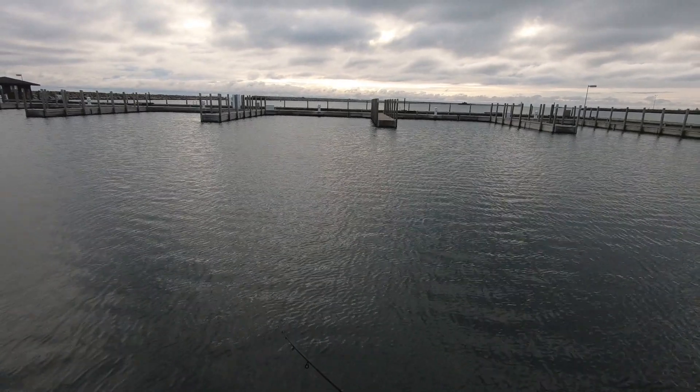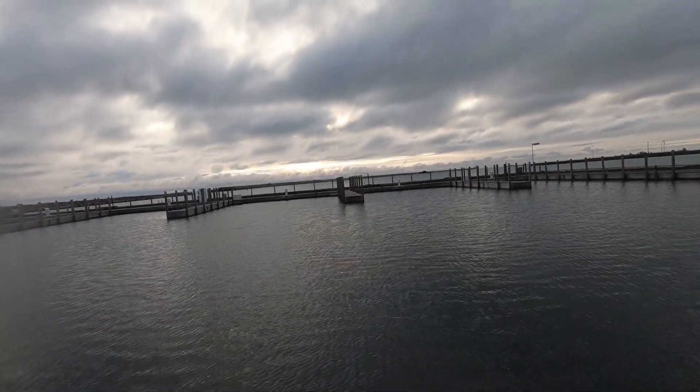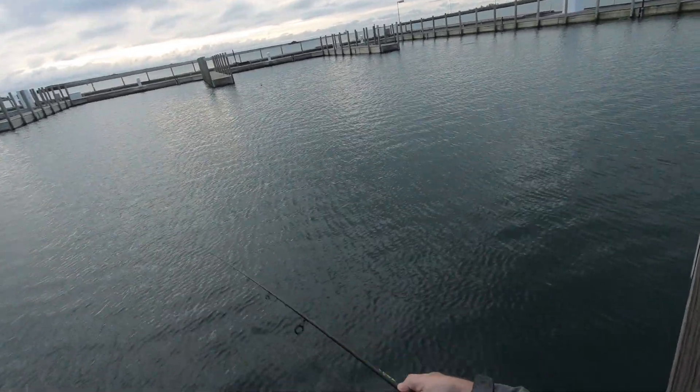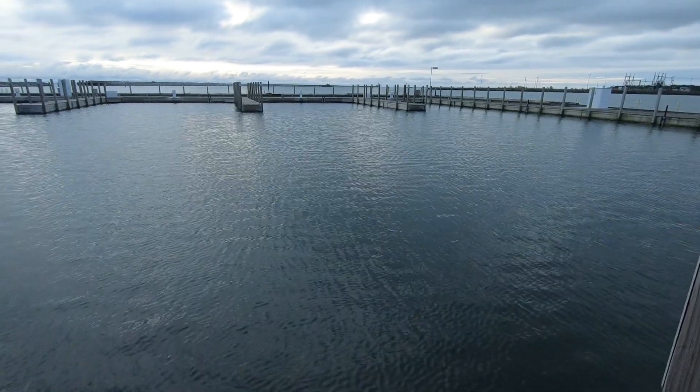These fish spook pretty easy. If you see one come to the surface and you want to fish right there, don't cast right at him. Cast right or left, hoping that he's swimming that direction.